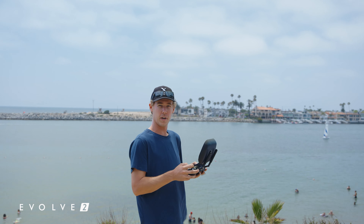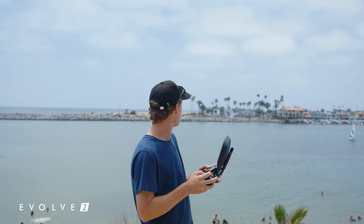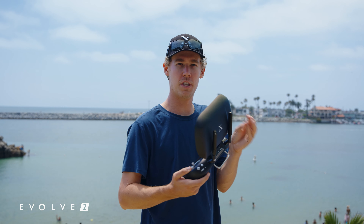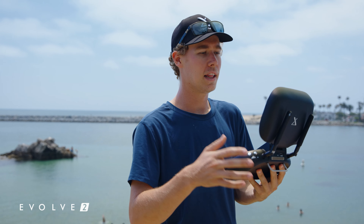We have a fresh 100% full X-Dynamics intelligent high-performance battery in the Volve 2, and today we are doing a real-life practical battery test. I'm going to launch right now, get this drone out of here. I'm not going to fly in any particularly efficient way. The plan is to fly as if I'm out here shooting a job, get a series of shots, and bring the drone back to see how much time that practically gets you in the air.